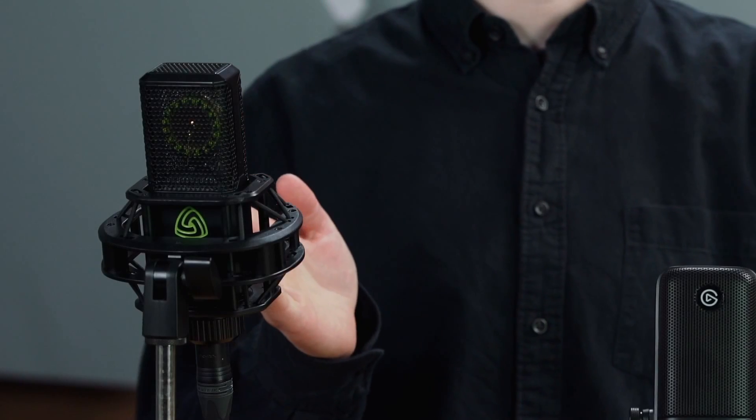Can a USB microphone match the audio quality of a studio condenser microphone? Yes, of course. Both use similar capsule and circuit designs. But ultimately, when it comes down to it, the audio quality depends on how much effort has been put into product development.